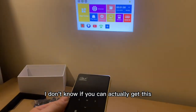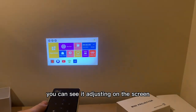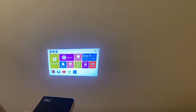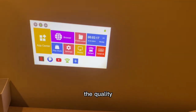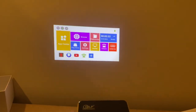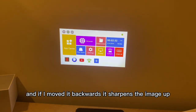So if I tilt this, you can see it adjusting on the screen — that is mad, I'm loving this thing already. The little wheel on the side brings it all into focus. If I move it forward it goes out of focus, and if I move it backwards it sharpens the image up.